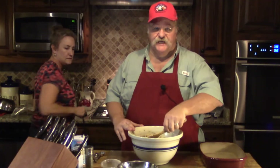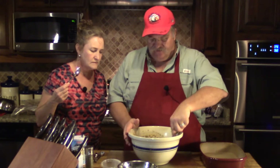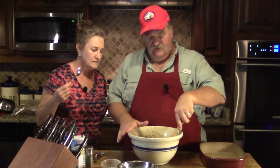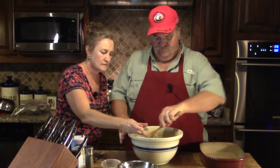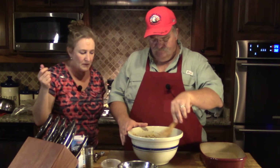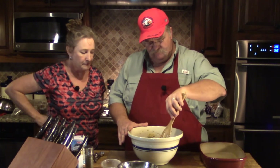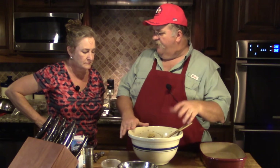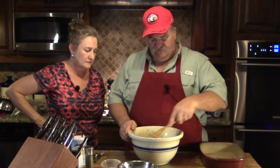It's to taste, so adjust accordingly. If raw eggs make you nervous, don't taste the mixture directly. You could make a little patty and cook it on the stovetop. That's really good — we're at about one and a half teaspoons of black pepper and somewhere between two and a half to three teaspoons of salt total. Alright, that's good to go.